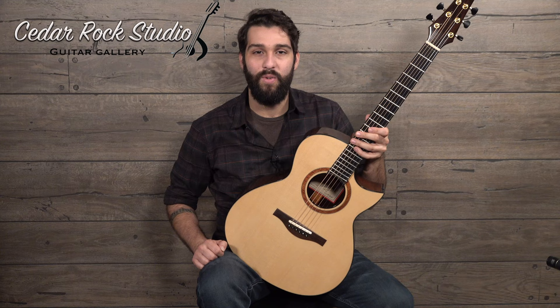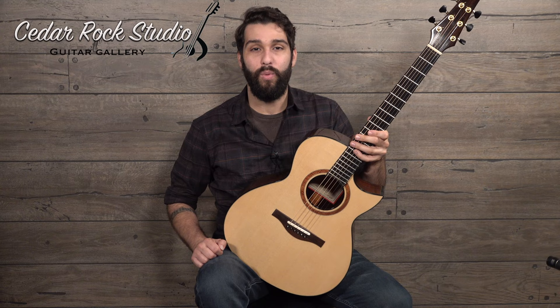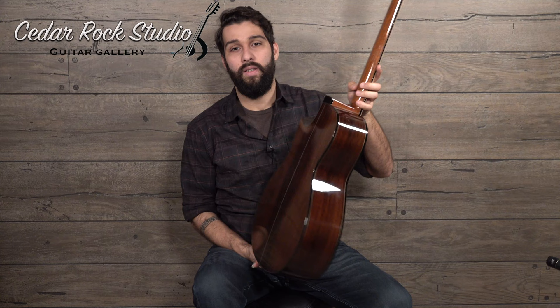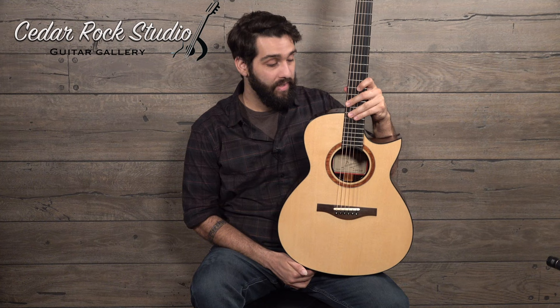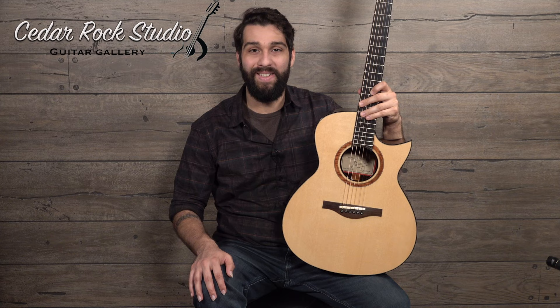Hello, and what a lovely day it is here at Cedar Rock Studio Guitar Gallery in Indiana. My name is Dustin Furlow and I'm hanging out with this breathtaking Buendia OMC from 2015. It's got a German spruce top and just flawless Brazilian rosewood. I mean, this is the stuff that all the luthiers covet — it's just perfect.